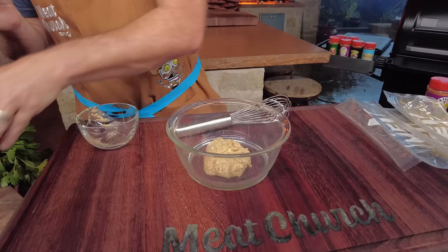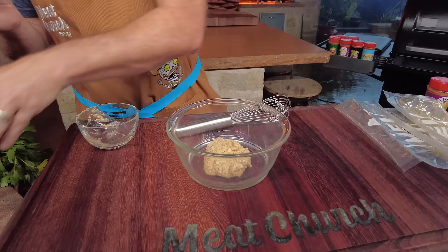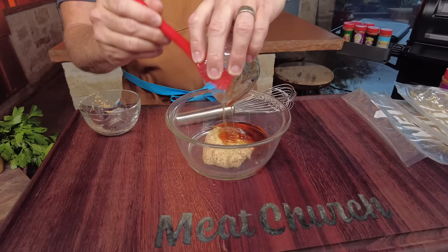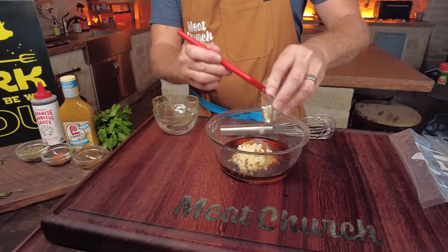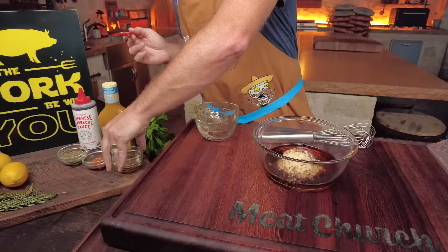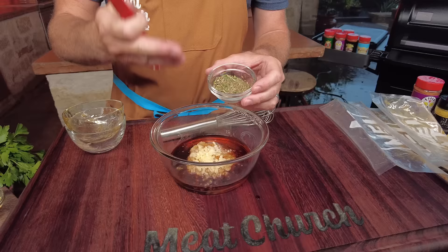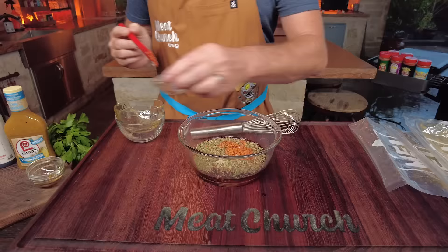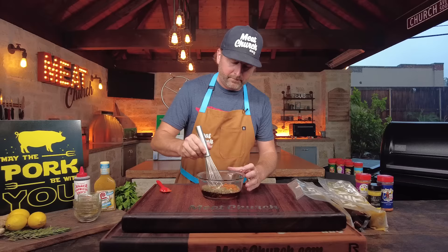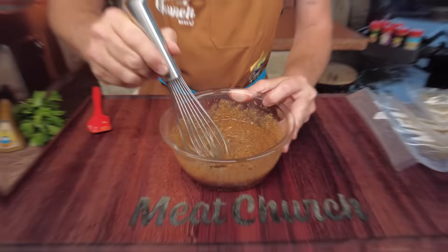We've got the recipe down in the description and on meatchurch.com. We're going half a cup Dijon, half a cup of clover honey — this is Burles and Sunny, local to Waxahachie, Texas — two tablespoons of soy sauce, a tablespoon of fresh garlic, just minced up. A real key: I've also minced some fresh thyme and oregano — not dried — smells awesome, that's really going to wake this thing up. And you know Meat Church, we don't ever salt and pepper to taste, we Holy Cow to taste — maybe a teaspoon or so. Let's get that all mixed up. Look at that — I love me some mustard.